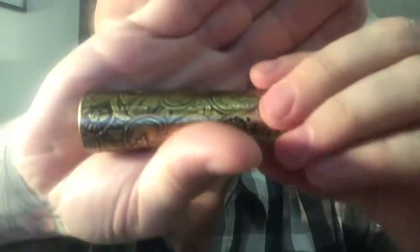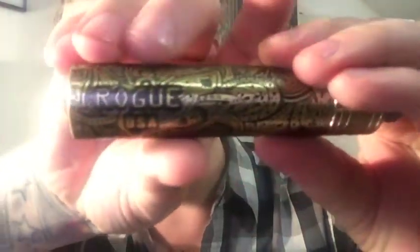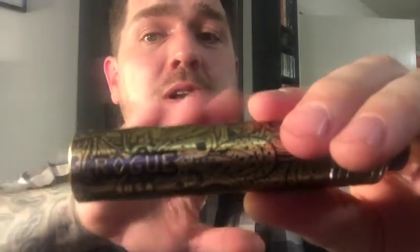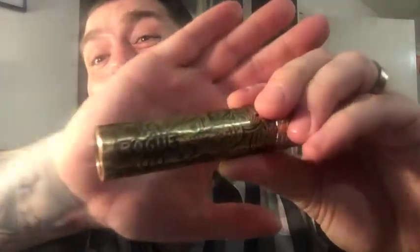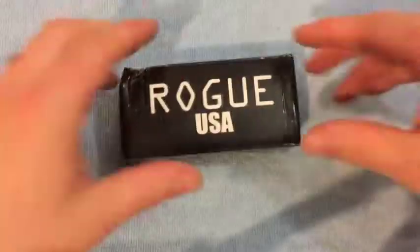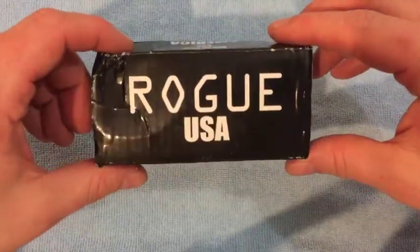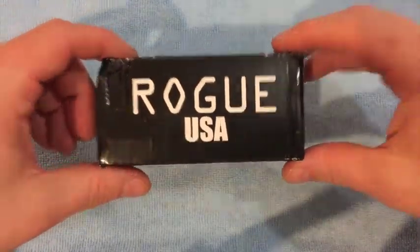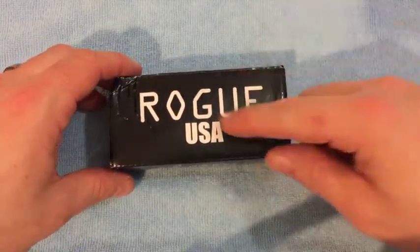This one is completely engraved — and I don't mean laser engraved, I mean engraved — it's got all this real nice stuff going on, and then it's got 'Rogue USA' on it. Let's have a quick up-close look. Here's the Rogue 24mm box, which is a little bit closer to the authentic packaging rather than that white thing with the ink splatter that the 25mm one came with.